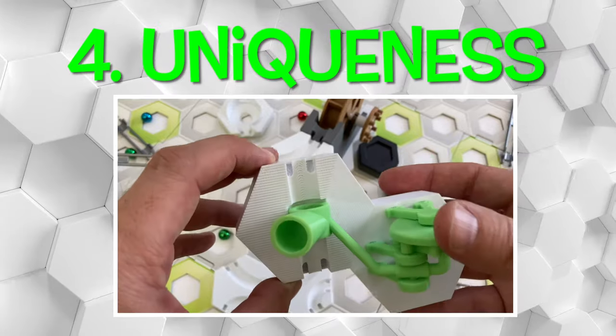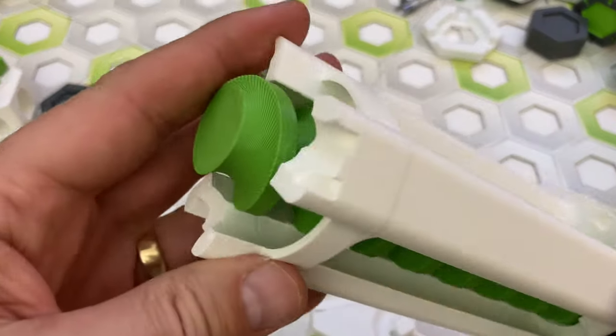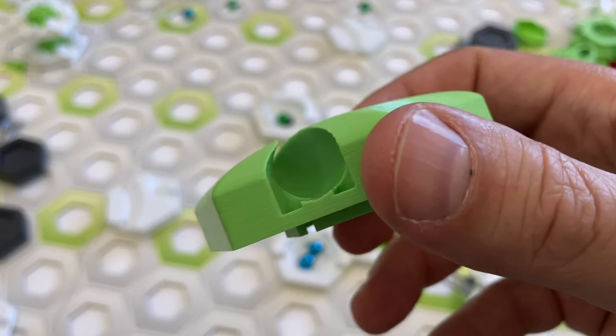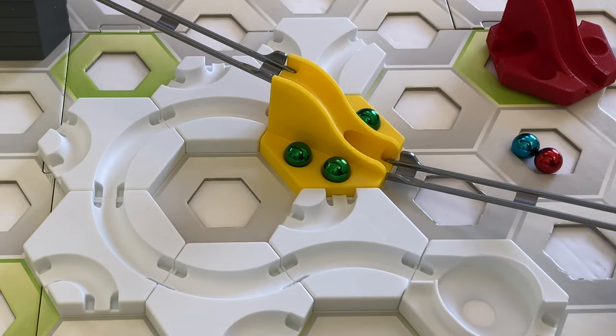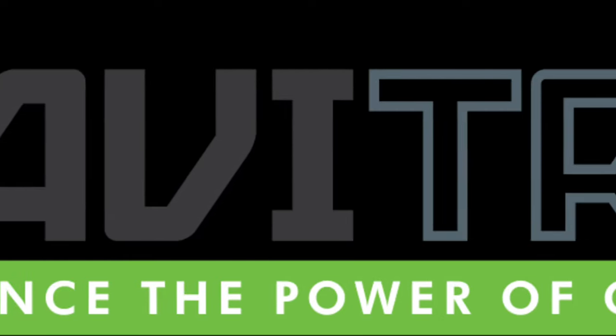Lastly, uniqueness. This doesn't measure how good the part is, but whether the part is an original design that you can't get anywhere else. A generic design that is sold by several Etsy shops gets a lower uniqueness score. Hi, I'm Chris. Join me on my quest to find the world's best 3D printed add-ons for GraviTrax marble runs.